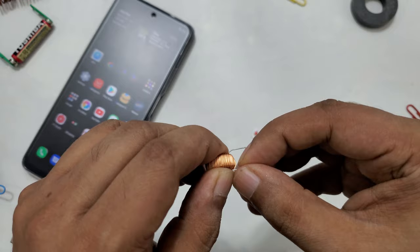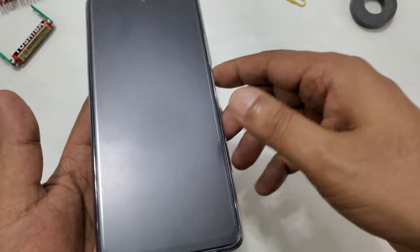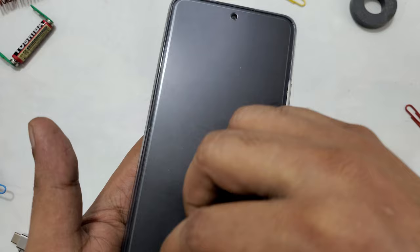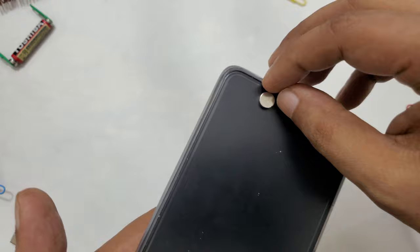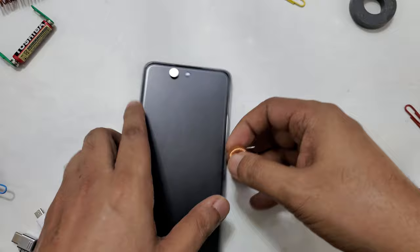The magnet can stick easily to any mobile. For example, if you close it, the magnet can stick to the phone easily in many different places. But on the top will be more effective. If you put it in any other place it can stick, but this area is where the magnetic field can be generated and your internet password can be bypassed.